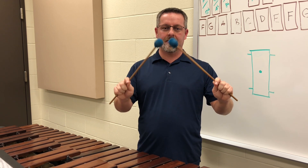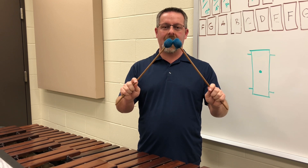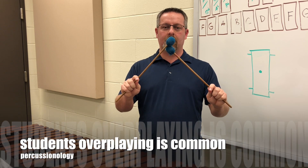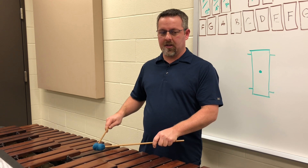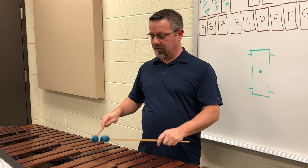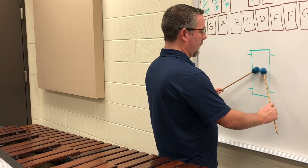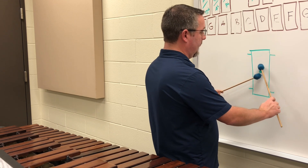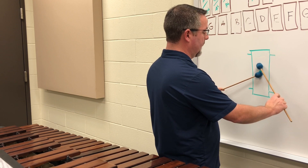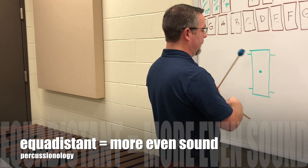Stacking the mallets means having one mallet on top of the other. It could be the left hand on top or the right hand on top. Most of the playing I usually do with my students, our hands are side by side so we can play in the center of the note. For the purposes of rolling at a lower dynamic level, I'm going to stack the mallets so my hands can move without making contact with one another. I'll put my right hand on top of the center point and my left hand on the bottom.